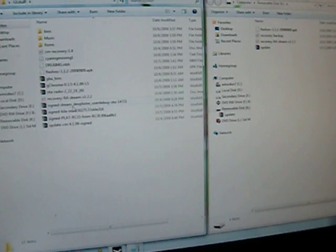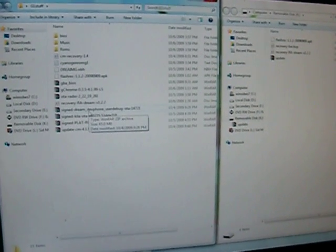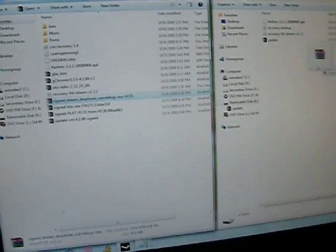You're going to take the 1.6 recovery ROM, which is labeled signed dream, and you're going to put that in the root. Wait for that to copy.